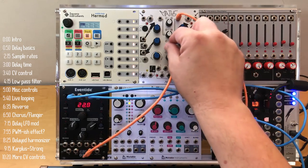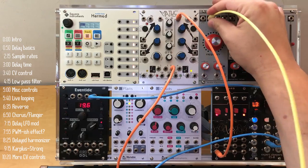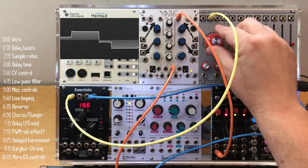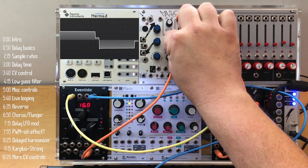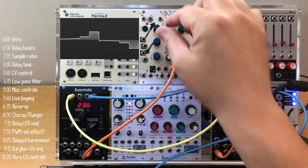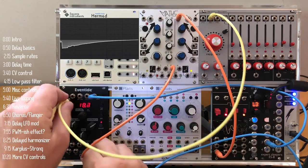Mod depth changes the effect. Let's try a different audio source. For example, the Verbos Harmonic Oscillator doesn't have PWM pulse width modulation, but we can sort of fake it like this. And of course, we could change the LFO speed if we wanted it to go faster.